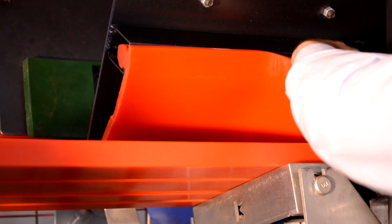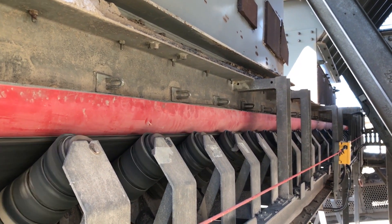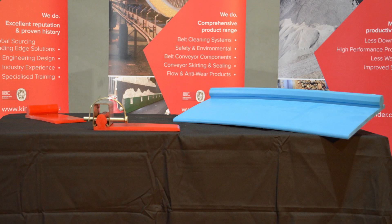Made from engineered polyurethane, the K-Snap-Lock Dust Seal System is field tested to outlast traditional rubber skirting by up to 8 to 10 times. Its low coefficient of friction minimises conveyor belt wear. Available in a range of durometers and fire-resistant anti-static options.